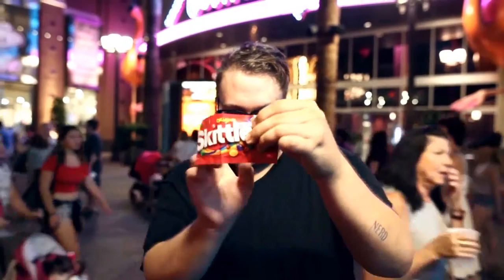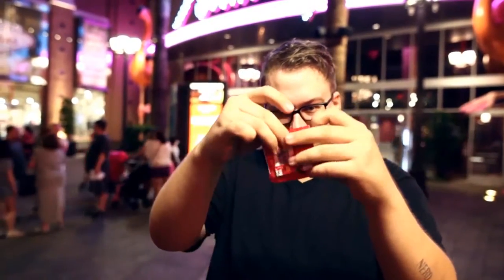Hey everybody, Kyle Marlette here and this is Billfold. Billfold is an effect that's more of a utility item. It's where you can take very small objects and visibly turn it into any denomination of a bill. What's great about Billfold is there's no moving parts, no elastic, no digital dam, nothing can break.